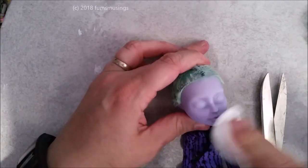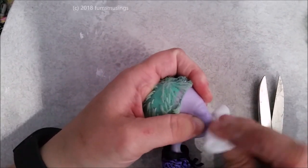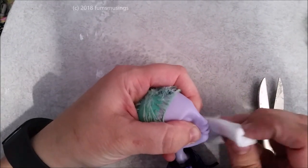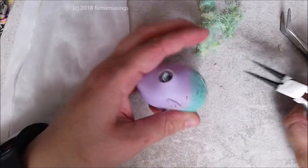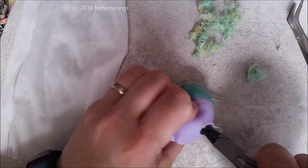If you squeeze the doll, you can get right into the mouth and remove any residue or paint, because it's hard to reach in there with a big cotton pad. But if you squeeze the mouth, it's a lot easier to get in there. Then take a pair of pliers and scrape around the inside of the head to loosen all the plugs.